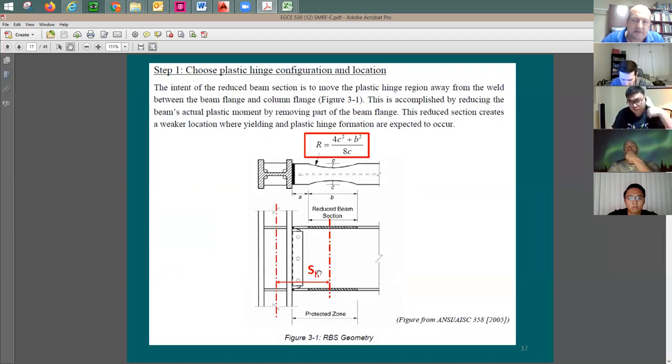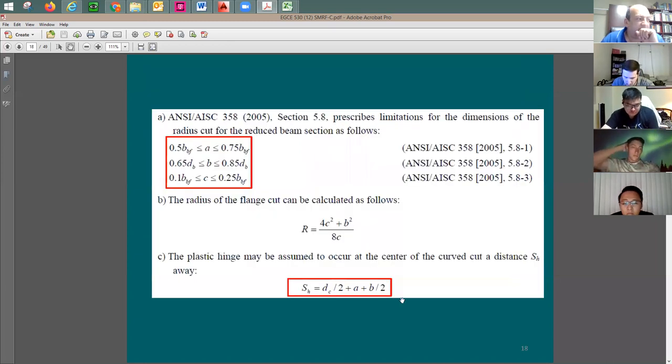Then you have s_h, which has two definitions. Initially, s_h gives the location of the center of the plastic hinge from the center of the column. Later, s_h is used as the distance from the face of the column to the plastic hinge location. The formula is: s_h equals b divided by two, plus a, plus one half of the column depth.